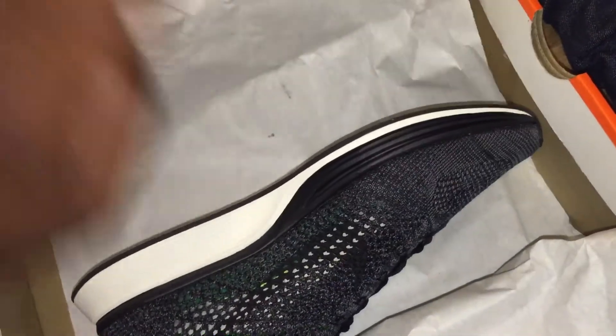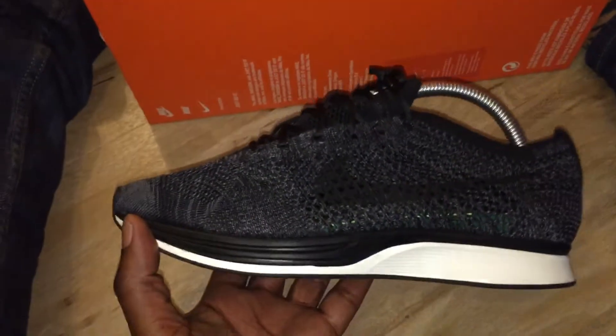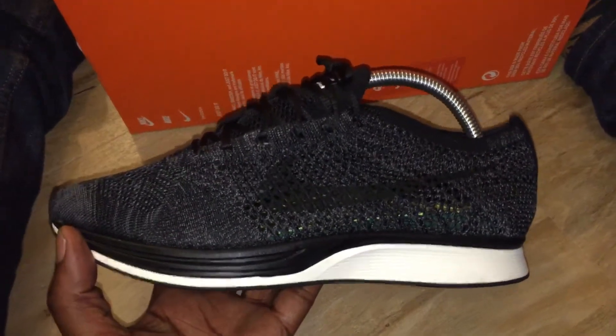Anyway, they released today in the UK, £130, only at Nike Club in England, and then they also released at SNS which was just across the road. So this is them - there isn't really much to say about them in essence, it's a Flyknit Racer.